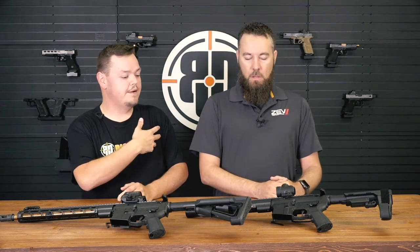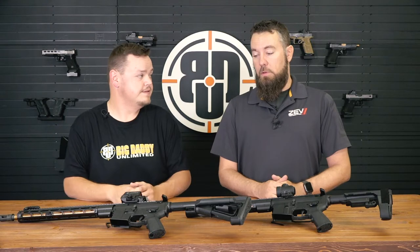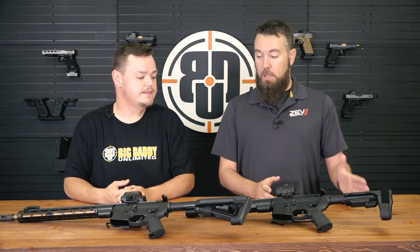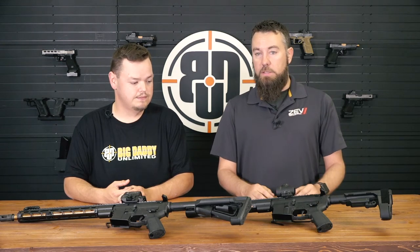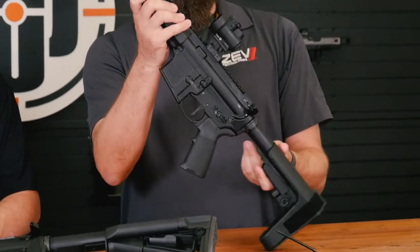So Scott, you want to give me a little bit of background on the rifles? Because you're predominantly a pistol company. Yes, for the longest time we were all pistols, all Glocks. Now we have expanded out into our own handgun as well as our own line of rifles. We'll start out with the Core Elite series. It is a forged receiver gun and it's a 5.56, 10.5 inch barrel pistol.